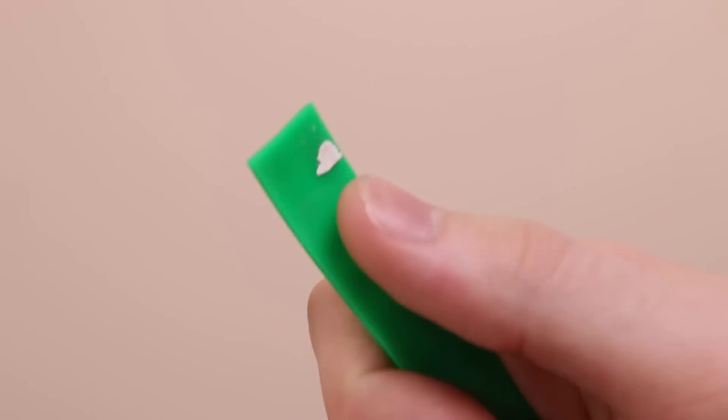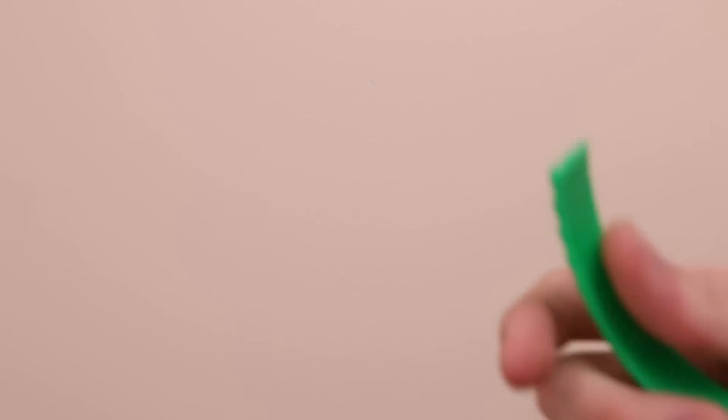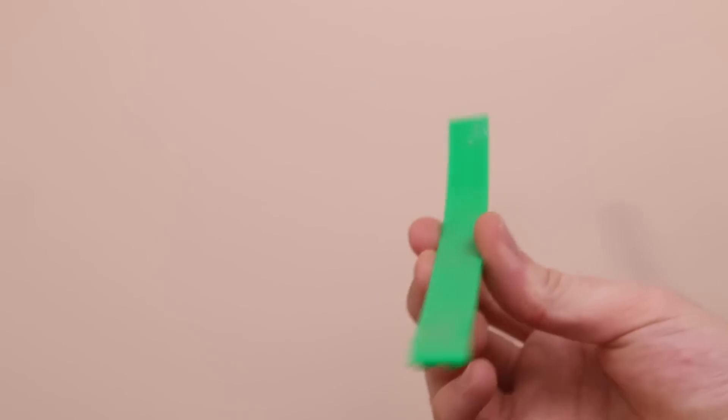I'd like to note that it did peel a tiny bit of paint off, which I was a little worried about. Nothing you could really notice looking at the wall — I can barely see it — but it did unfortunately peel a tiny tad, which is one of my worries with really any Lego tape. Nothing too big, especially if you're keeping it on a permanent installation.